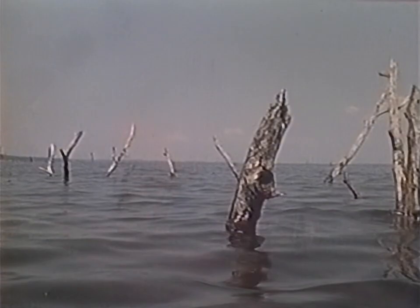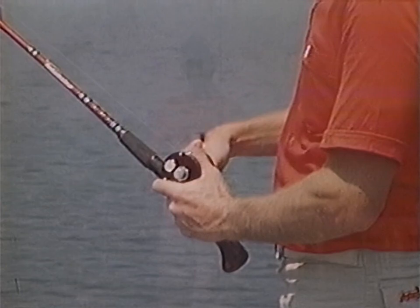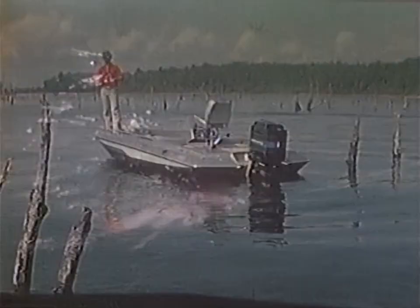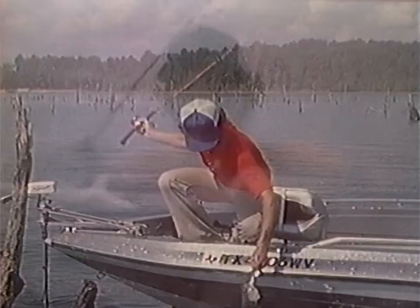How do you work the lure through the water? Working buzz baits is kind of a personal preference thing. My preference is to work it as slow as you can possibly work it and yet keep it on top. A lot of guys like to reel it fast — I don't. I rarely reel one fast. I just barely keep it on top, keep the rod high, and just plop-plop-plop. I fish targets; I don't fish all the way to the boat. You'll see me reeling fast at times, but that's only to get it back for another cast.